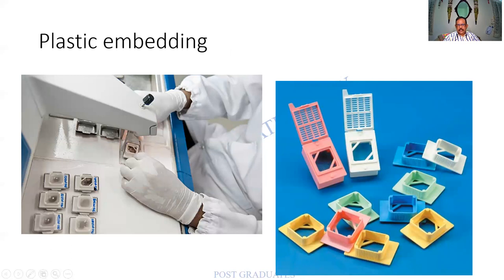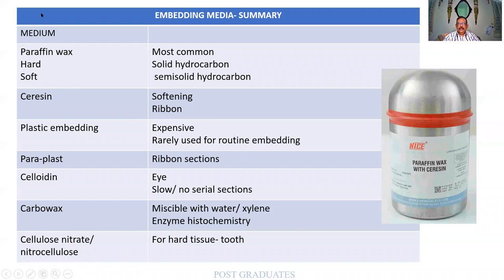On tissue block holders, sometimes circular or rectangular rings are used for embedding and section cutting. The embedding machine receives wax from above, the tissue is embedded, and placed on a cold plate to solidify. Regarding the different embedding media — to summarize: celloidin is used for the eye, paraplast for ribbon sections, plastic embedding is expensive, sericin is used for softening paraffin and for cutting ribbon sections, and nitrocellulose is for hard tissues such as a tooth. Always order paraffin with sericin; check the melting point.